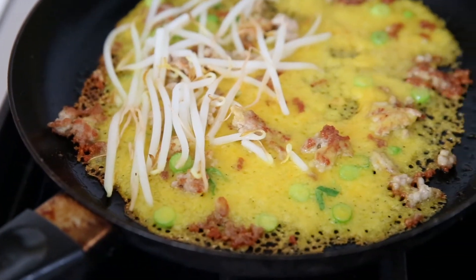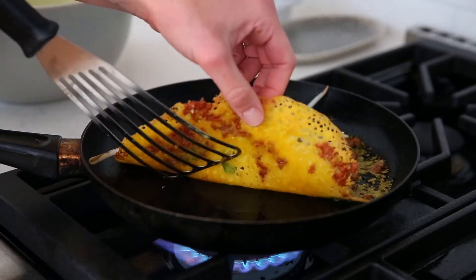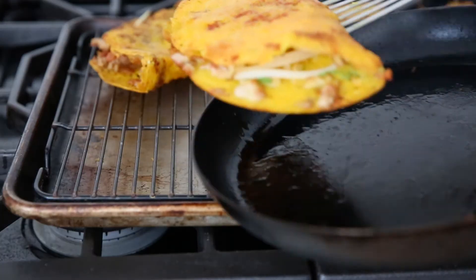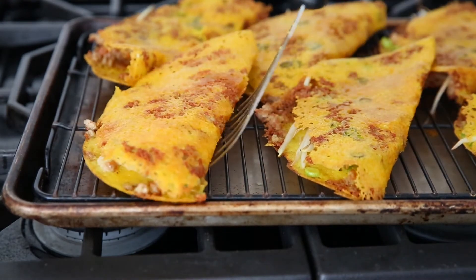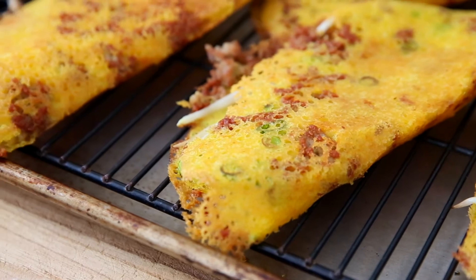The crepes do take a little bit of practice, but don't worry if the first couple don't turn out perfectly. They will still taste delicious no matter what they look like. After each batch, slide the pan into a 200 degree Fahrenheit oven to keep warm. You can do this up to one hour in advance.